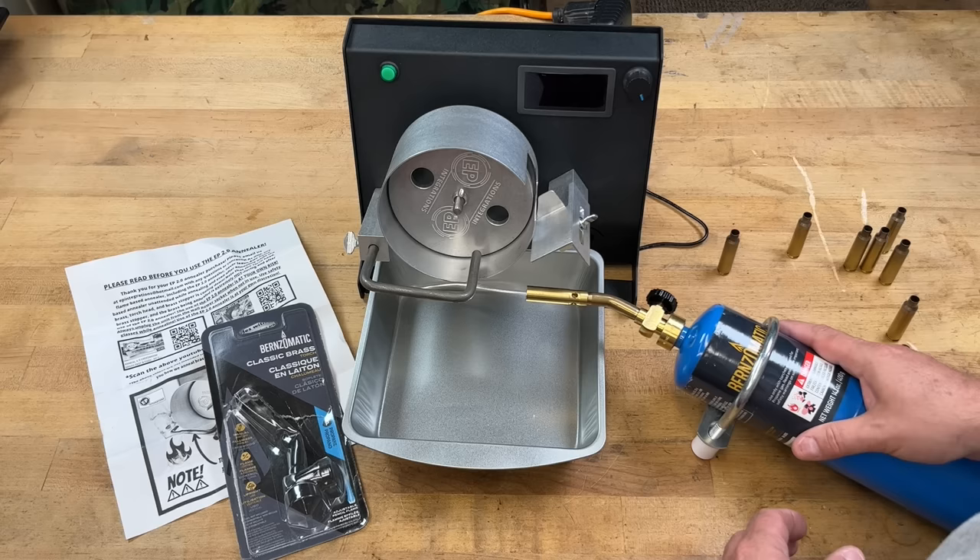On flame annealing versus induction annealing: induction annealing by all typical measures is going to be more consistent because of how it works, but it comes at a cost. His goal is to have a product people can use that isn't going to break the bank. If you're doing 100 or 200 pieces of brass and just want it to look good, this works. You can use the glow test, set different speed settings, load them up, go shoot — nothing beats testing. If it doesn't shoot well on target, what's the use?